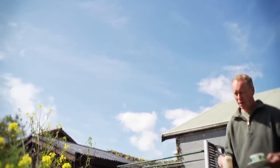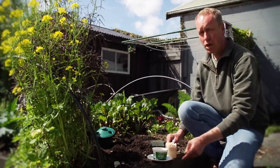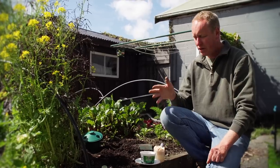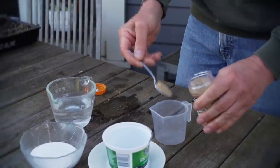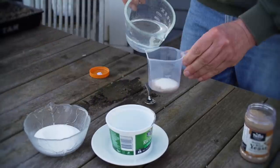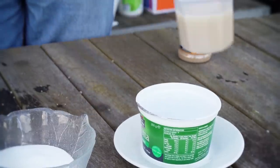Another really good way of controlling slugs and snails in your garden is with a yeast trap. You can also use beer, but I think it's a waste and this is a cheaper option. It's a really simple recipe of mixing a teaspoon of yeast, a teaspoon of white sugar and some warm water. Give it a good stir until the yeast and sugar dissolve.